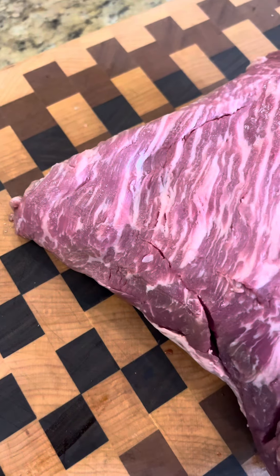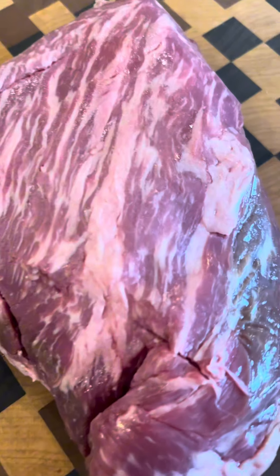Today we're going to cook up a trisket — a tri-tip cooked up like a brisket. We've got this nice tri-tip here, and we'll get going with it. Just look at the absolutely beautiful marbling on this tri-tip.